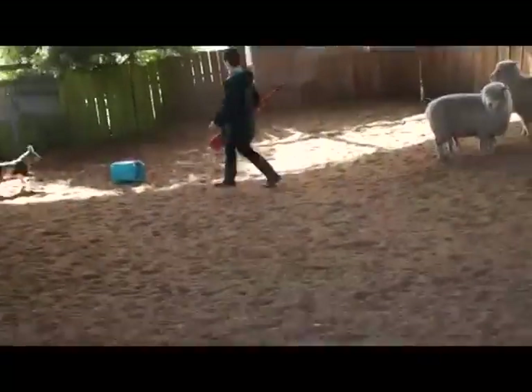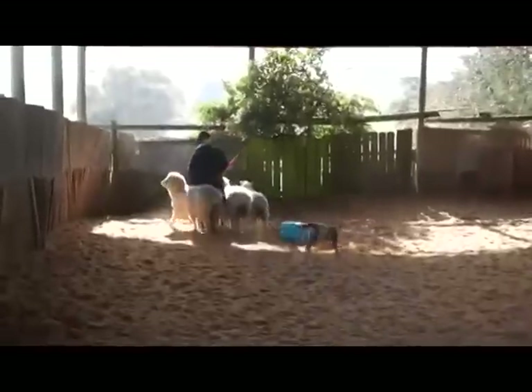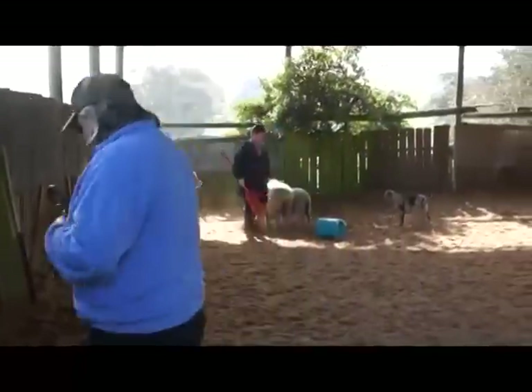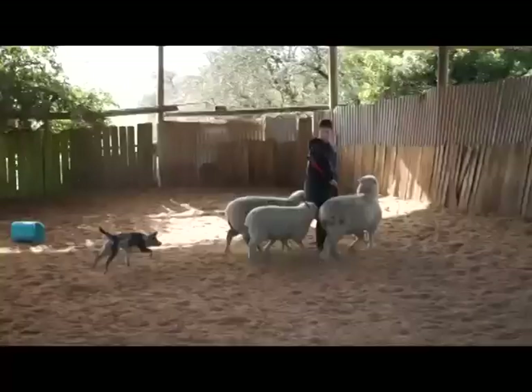Now make sure you don't hunt her. Let her go past you. Now walk forward. Good. That's awesome. She's a nice puppy. Good puppy. Good.